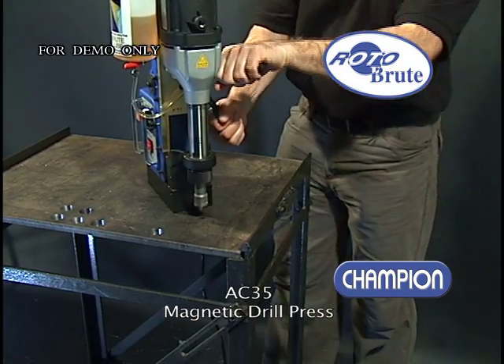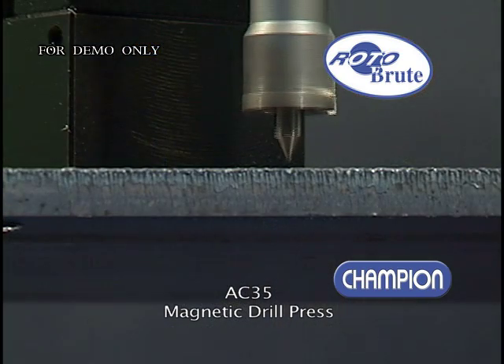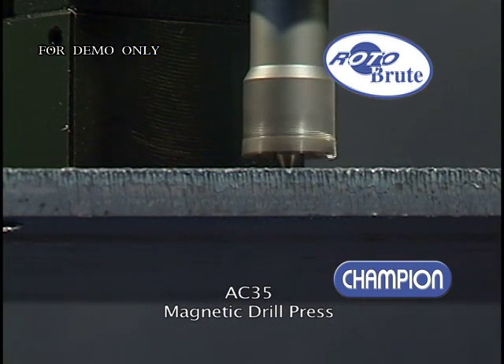The result is fast, clean, virtually bur-free holes. The ProLine.